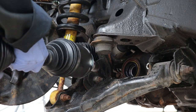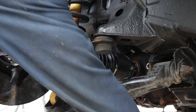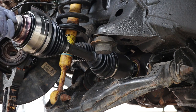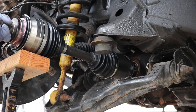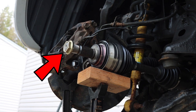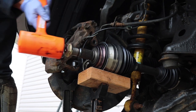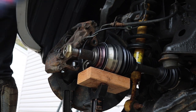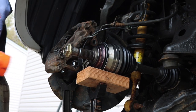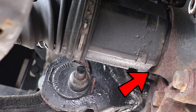Now we can install the new CV axle. We insert the CV axle into the diff and the opposite side we rest on a jack stand. Take a quick note — I did keep the nut on the one end so hammering it won't damage the threads. I use a dead blow hammer to hammer in the shaft making sure that the flange and the housing are flush.